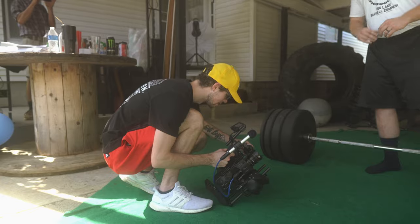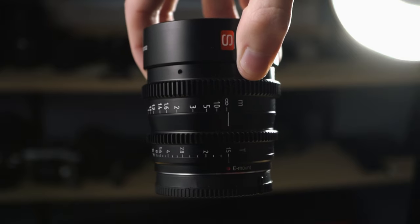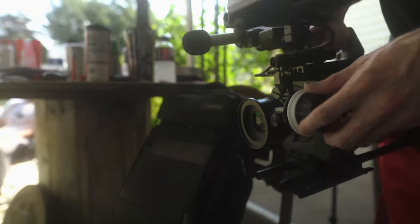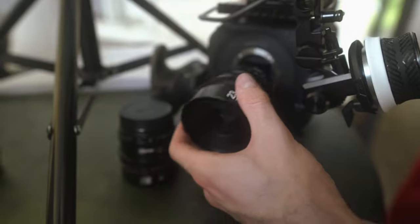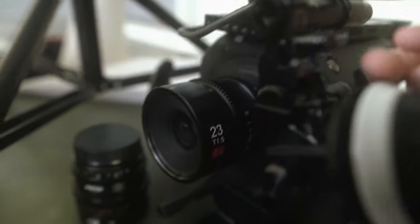One last thing before we get into the specs: these lenses cost $415 each, which is a really good price, especially for purposely built cinema lenses with full metal build quality, metal lens caps, all built to be the exact same size with the same focus ring placements. At that price point, as long as they perform well, these are arguably the best budget cinema lenses you can get for video.